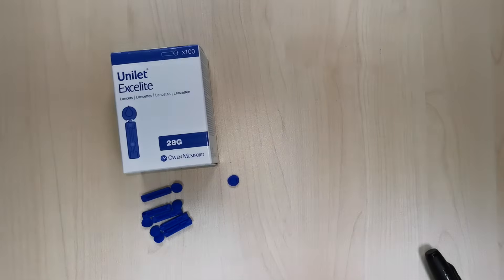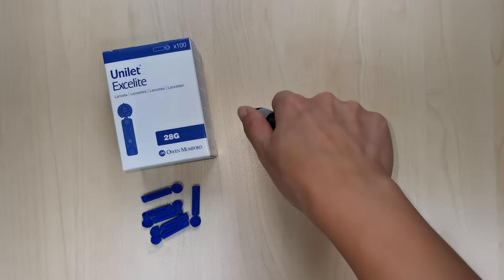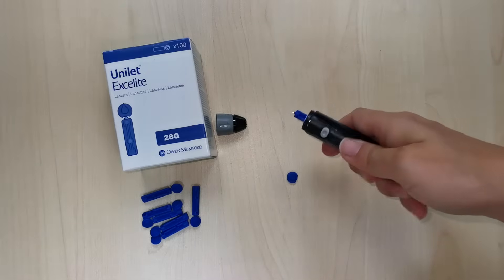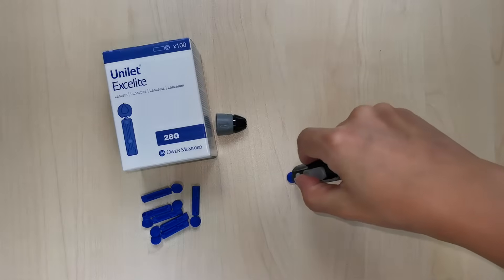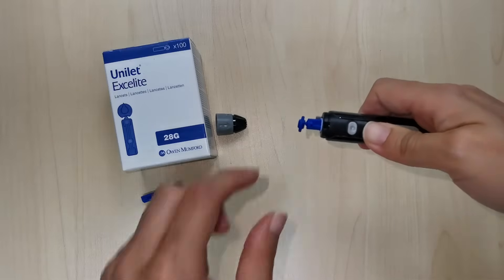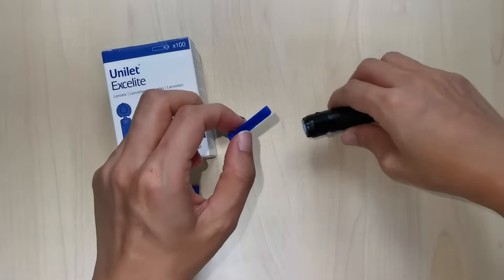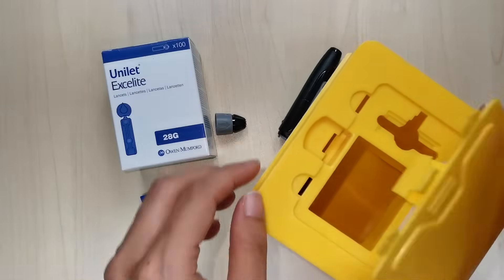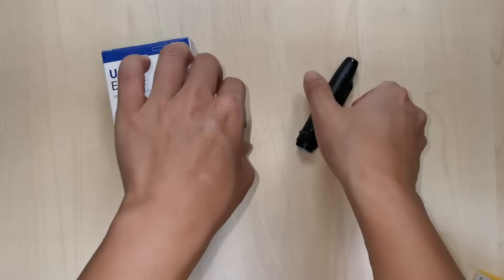To release the used lancet, first remove the lancing device cap and then push the lancet release slider forward or downward. If the lancet doesn't detach, push the slider forward and carefully put the cap onto the needle, then with your fingers pull the lancet away from the device. Finally, the lancet should be removed and disposed of in a sharps container to prevent needle stick injuries.